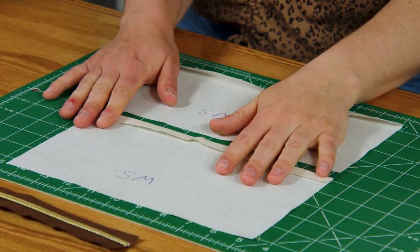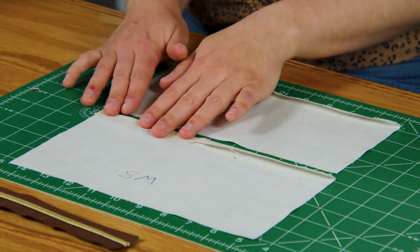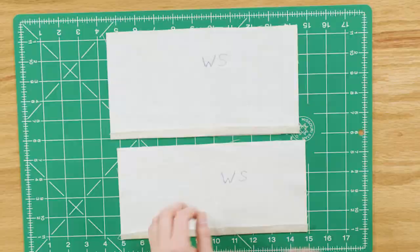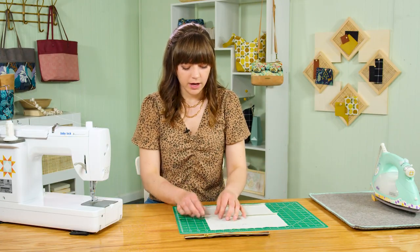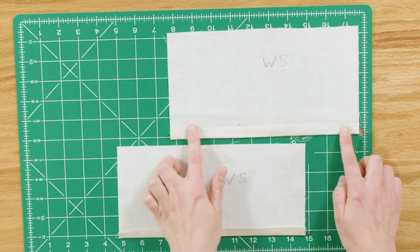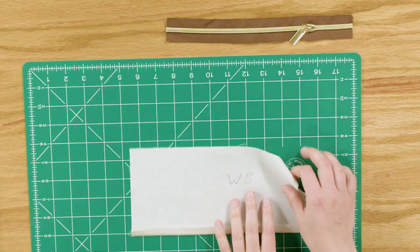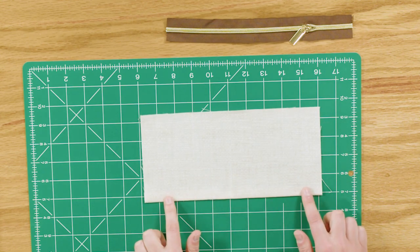Take your lining pieces for the zipper pocket and press the bottom edge of each lining piece a half inch to the wrong side. I've already done this and labeled 'WS' for wrong side on the back of each piece since I'm using light-colored fabric. Use a removable pen or chalk, and it's helpful to fold it up to the half-inch mark on your cutting mat before pressing. Set aside the upper zipper lining (the longer piece). With your lower zipper lining right side face up, make sure the fold is along the bottom edge.